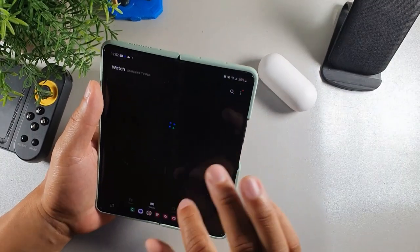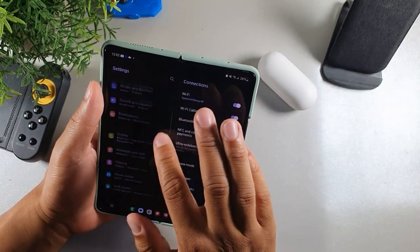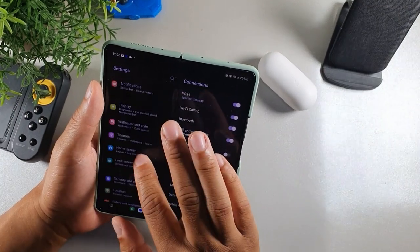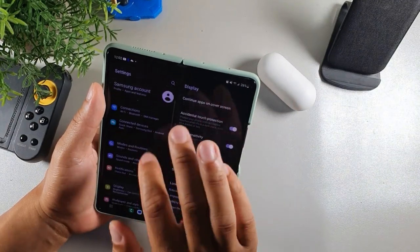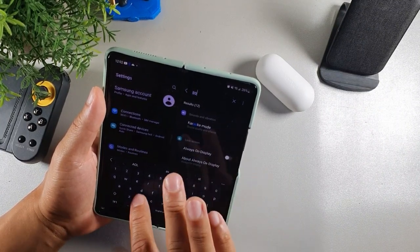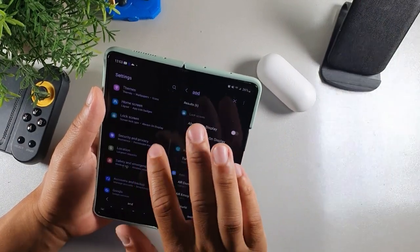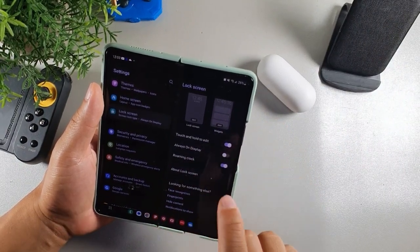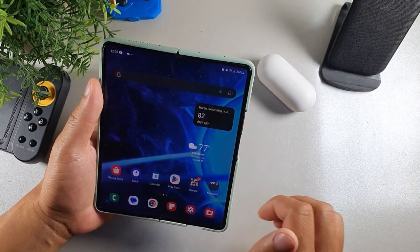The second thing I do to save battery on the Samsung Galaxy Z Fold 3 is go into the display settings and find the always-on display. It's not in display — you just type AOD and it'll appear under the lock screen settings. Once you're inside the lock screen, tap it and turn off the always-on display, because when that comes on all the time it's actually going to reduce your battery life.